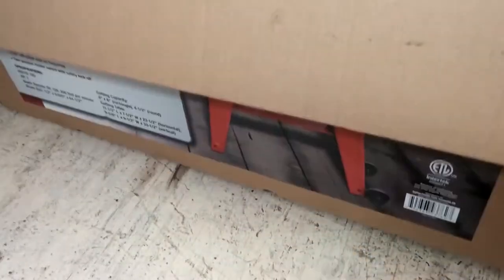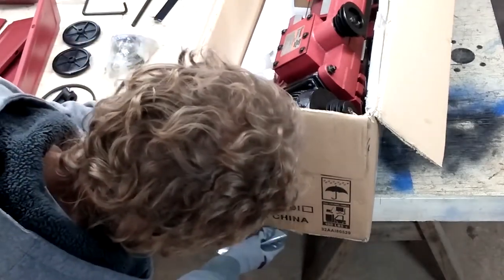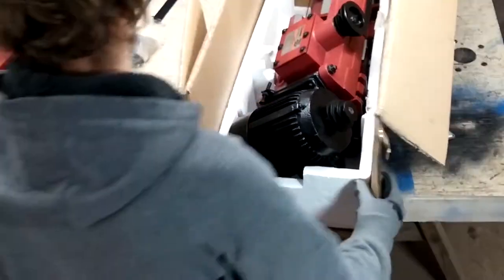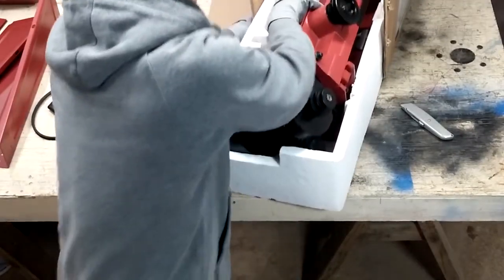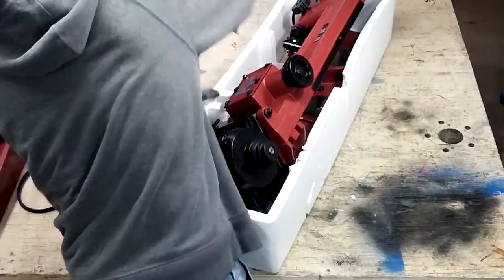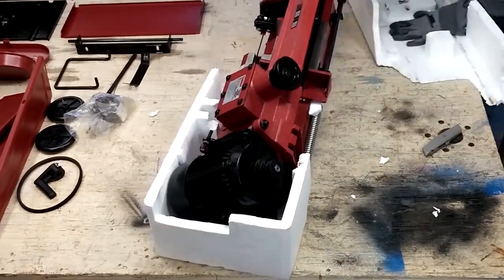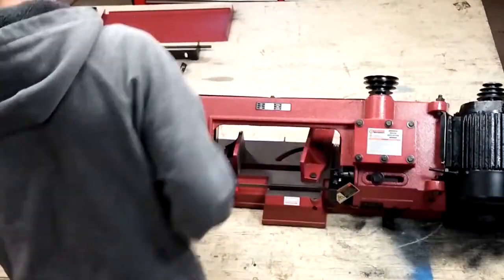After removing the boards used to prop up the saw, it's time to unpack the rest. Opening the end of the box made it easy. I slid the bandsaw out of the box while it was still in its styrofoam cradle, and with a utility knife, I liberated the saw from the styrofoam. Now it's completely unpacked.